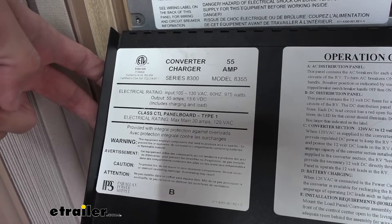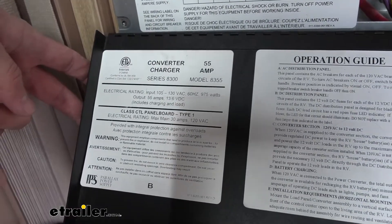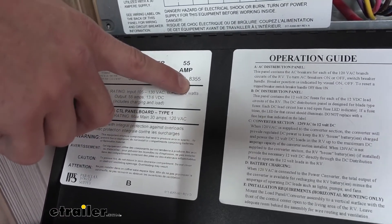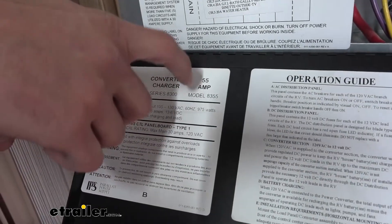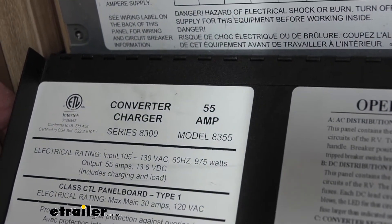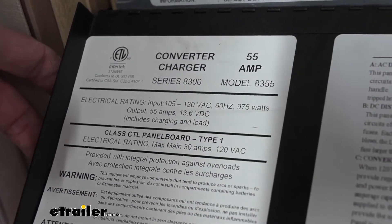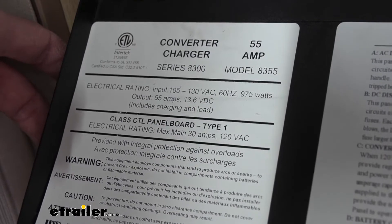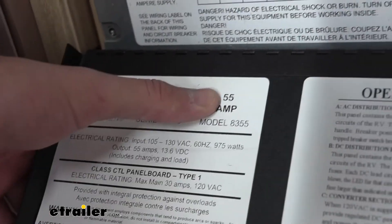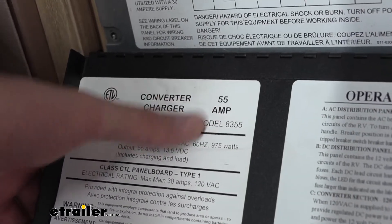To determine the correct converter replacement for your current model, you're going to want to look at your model number and brand. As we can see here, we have a Parallax series 8300 — the exact model is the 8355 because this is a 55 amp charger. So we want to go with the matching pair, which is our Progressive Dynamics 60 amp model. You can go a little bit higher if you need to with a higher amperage so you can charge your battery bank quicker, but you'll have to upgrade your wiring to a thicker gauge so it can properly transfer the voltage without issues. You don't ever want to go under — since we have a 55 amp here, I wouldn't want to switch down to the 45. Going up just 5 amps isn't really going to make a difference.